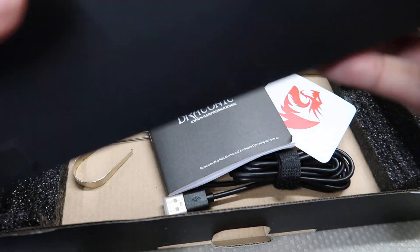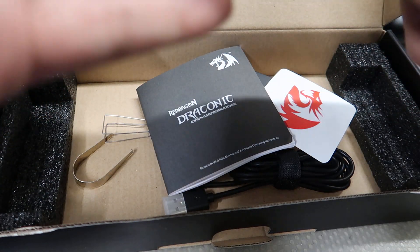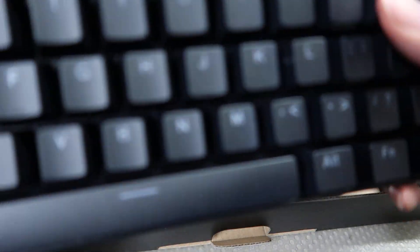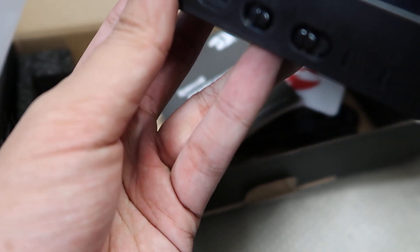Wow, this is small. This is probably where you put the slot in — maybe, maybe not, I'll find out. But wow, this is compact. There you go, they put it to the side — that's actually really nice.